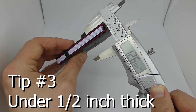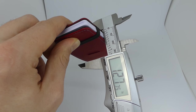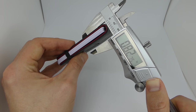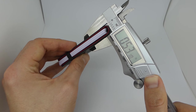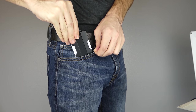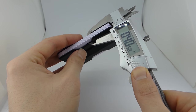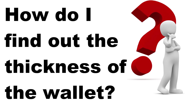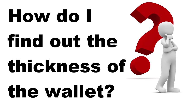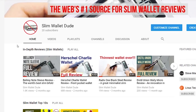Let's move on to tip number three. Now I know what you're asking yourself: how do I find out the thickness of the wallet before I buy it? You can check out my in-depth reviews playlist and go through those — you'll see the wallets that are under half an inch thick.